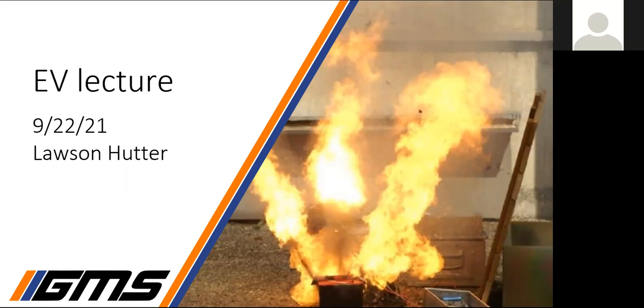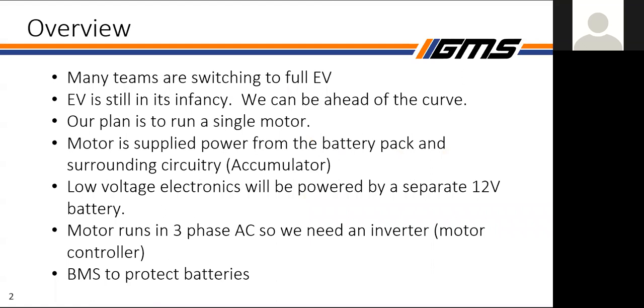A lot of the team is still on a learning curve, so the information covered is pretty general as far as where we're at. The reason EV is in the equation is because a lot of teams are switching, and it's still in its infancy — very few teams even pass tech inspection, let alone have good lap times. With all the resources we have at UF, we think we can get in early and do very well.